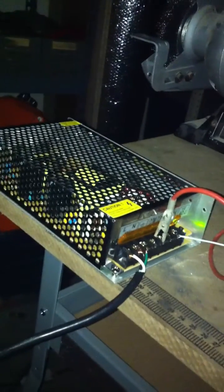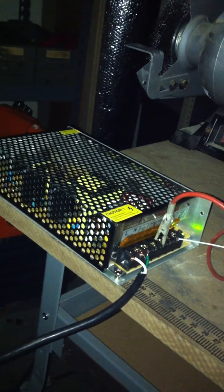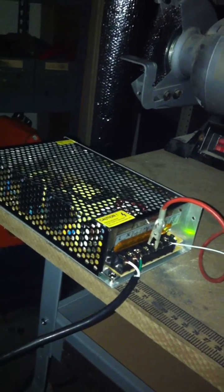This is my 20,000 volt high voltage supply here, and this is a 10 amp 24 volt DC power supply.